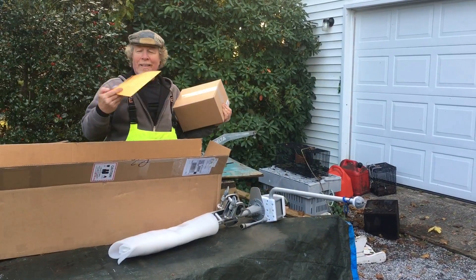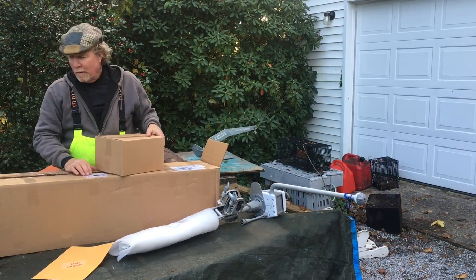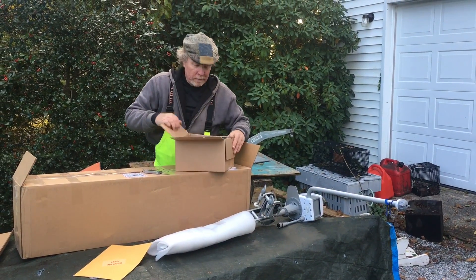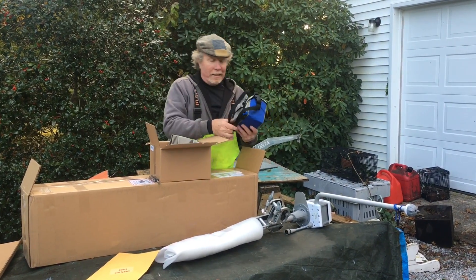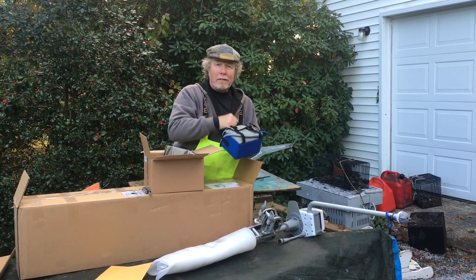Let's put the motor down and see what else is in the box. And the paperwork of course. The box in the box — must be the battery. The charger and the battery. The battery comes in a buoyant bag. I heard about this feature but hadn't seen it. This is the buoyant bag — it's about the size of a lunch box or a lunch cooler.